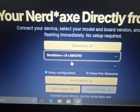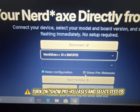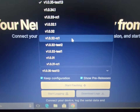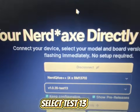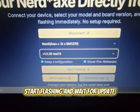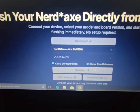And then, this is what you'll probably miss — you see right here where it says 'show pre-releases.' You'll click that. And then it's right here where it says test 13. You click that. And then you just click 'start flashing.' That's pretty easy. It should start flashing and I'll be right back.